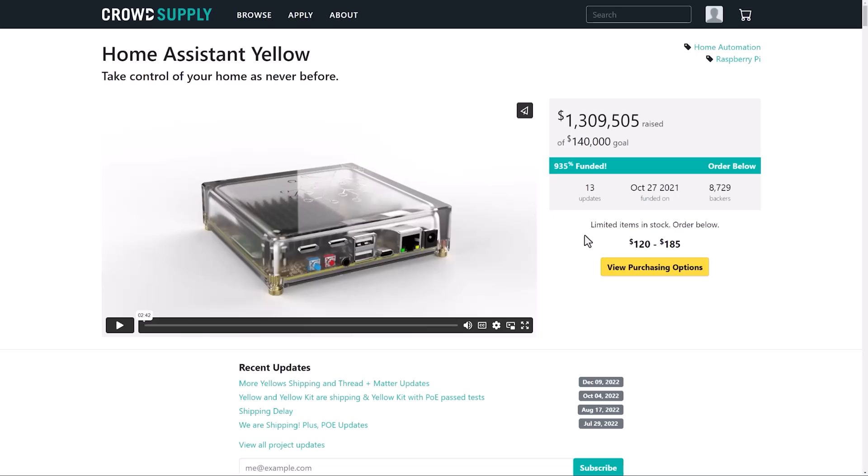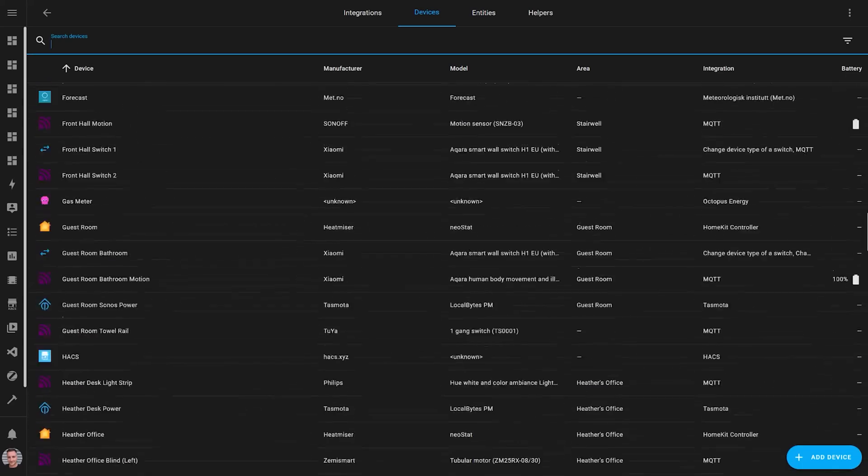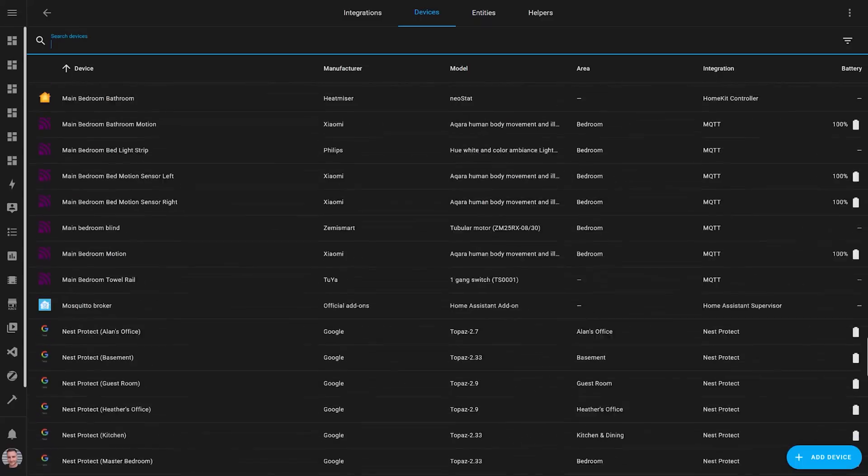Unfortunately though, the Home Assistant Yellow is quite expensive and because it's so popular you'll often need to wait a long time for them to come back into stock and ship out to you once you've ordered it, which can be quite frustrating. And whilst the Yellow is pretty powerful and can handle dozens and dozens of smart devices, you might want to upgrade to something more powerful later on in your smart home journey when you've fallen well and truly down the rabbit hole and have a couple of hundred smart devices.